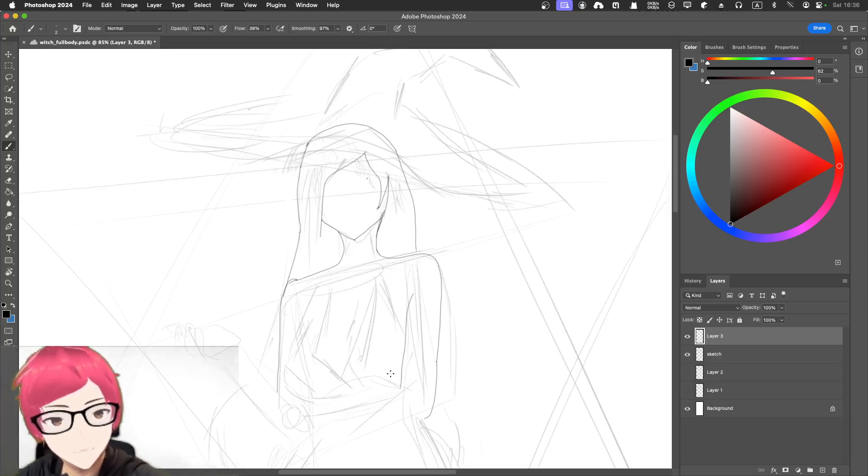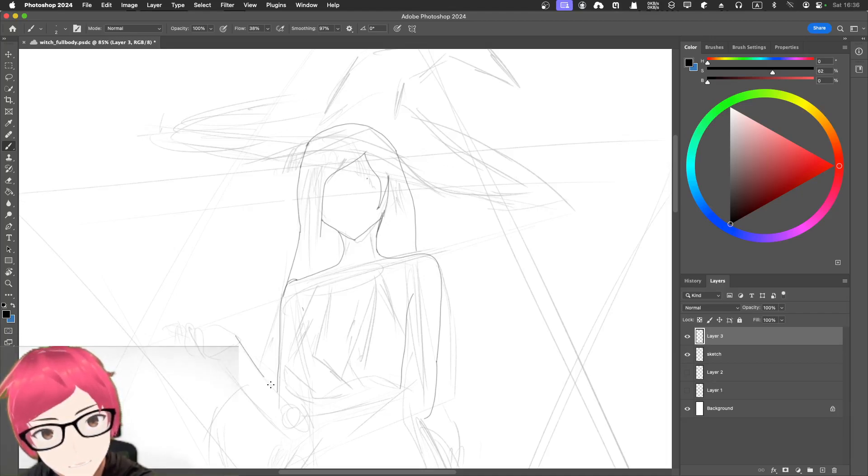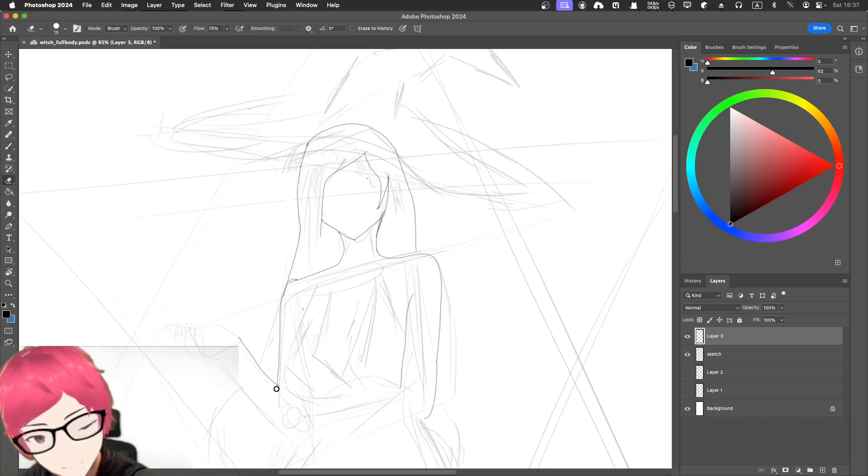Pretty good. Then there will be somewhere here — her breast, something like that, and then the hand. Let's just undo this. I can erase this part, and then — yeah, I won't draw the hand for now. I tend to leave the hardest part for later. Maybe this part will go up.